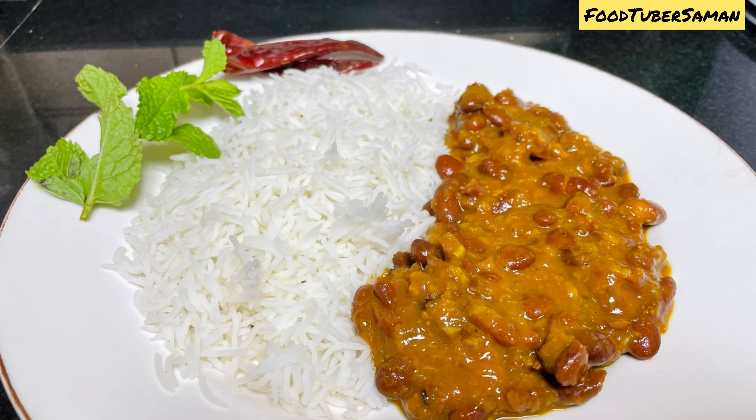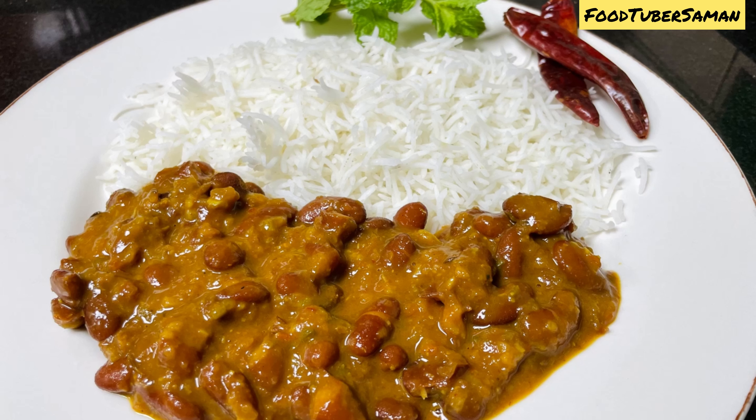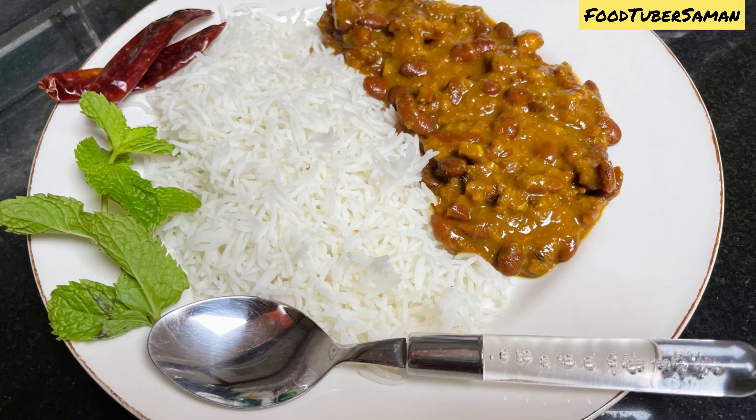I hope you liked the recipe. Try it and don't forget to like, share, comment, and subscribe to my YouTube channel.